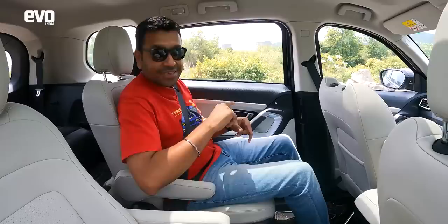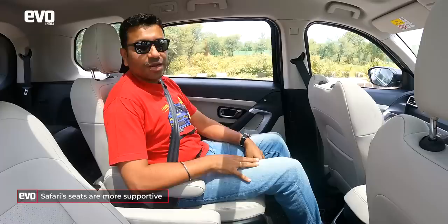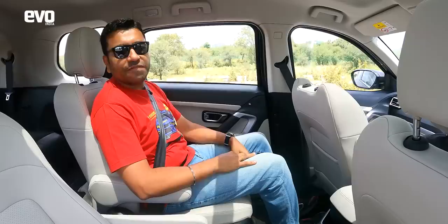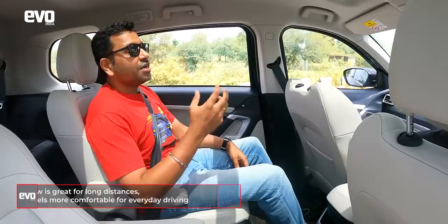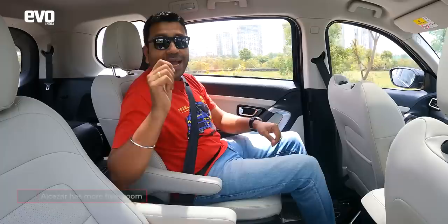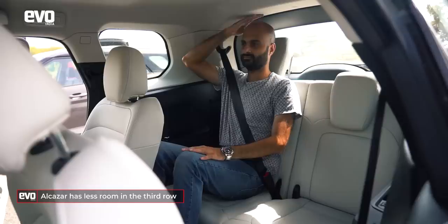That said, the Safari's seats are more comfortable and supportive — the side wings hold you better over bad patches of road. For longer distances being driven around, the Safari is really nice; but for everyday use, the Alcazar scores slightly more. The Safari also has more headroom issues than you'd expect — only about two to three inches — whereas the Alcazar has much more headroom. Importantly, the Safari is more usable as a genuine seven-seater; putting seven in the Alcazar will get really cramped.